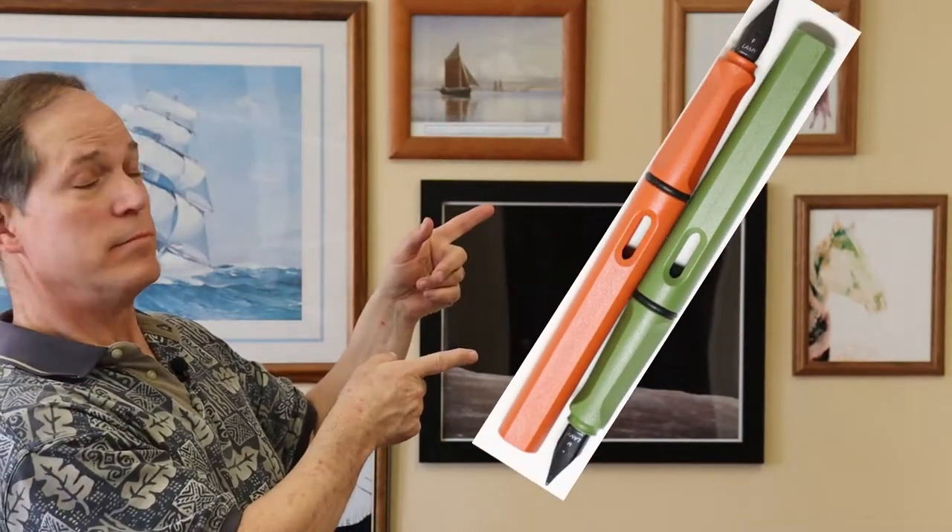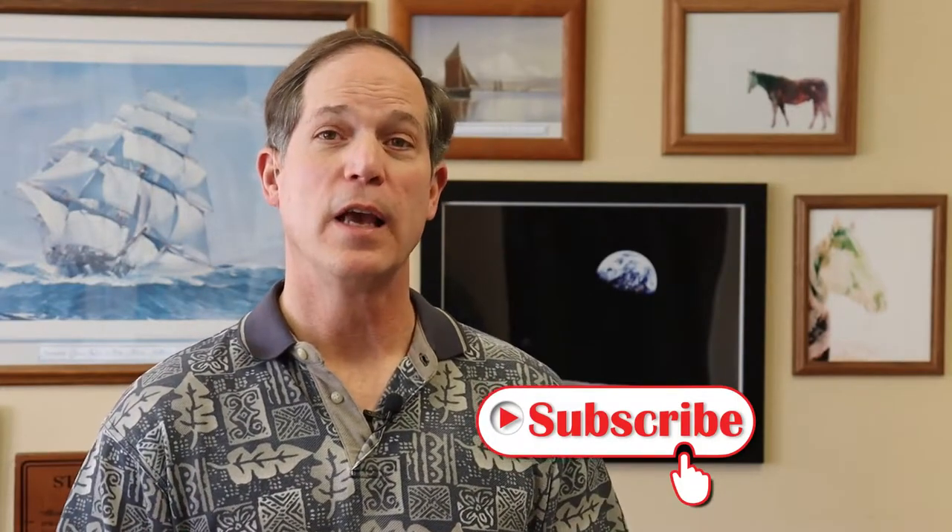Hello and welcome back to The Pen Man, I'm Mike West. Today's special guest is the Lamy Safari — specifically the newest of the Safari lines. You have the Terra, some call it red, some call it orange, as well as the Savannah Green. The Lamy Safari was introduced in 1980 and the first three colors Lamy produced for the Safari line were terracotta orange and savannah green.